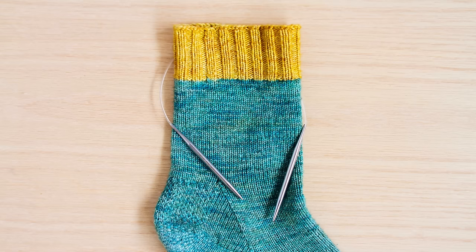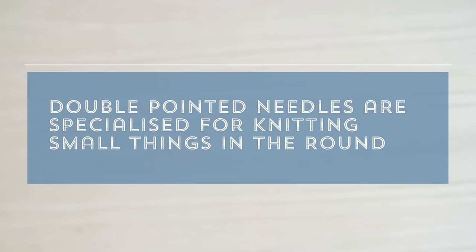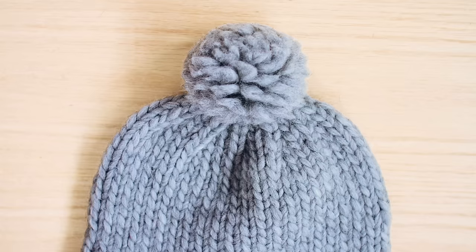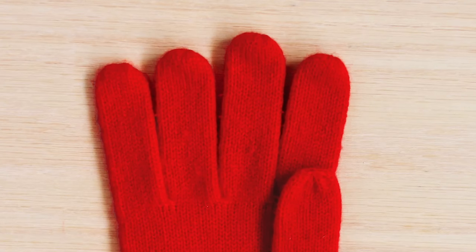How's this sock going to fit on a 16-inch circular needle? Well, it's not. So what are we going to do? Enter double pointed needles. Double pointed needles are specialized for knitting small things in the round, like socks, mittens, the tops of hats, and even the teeny tiny finger portions of gloves. We can get real small with these.